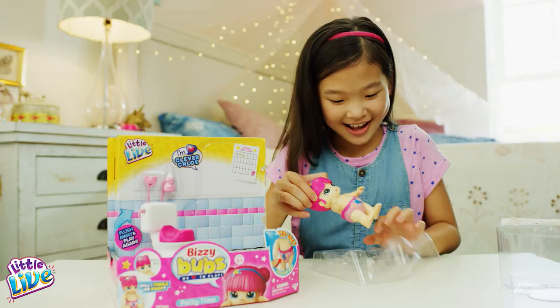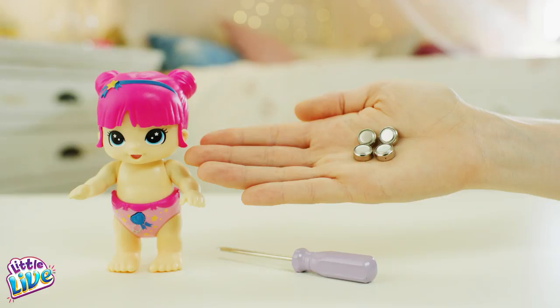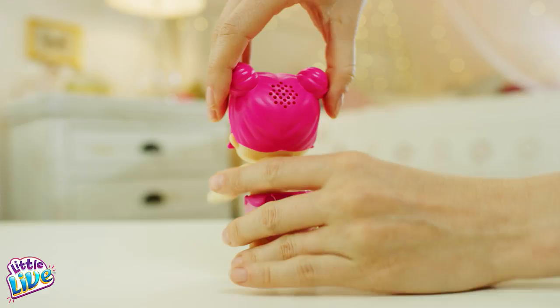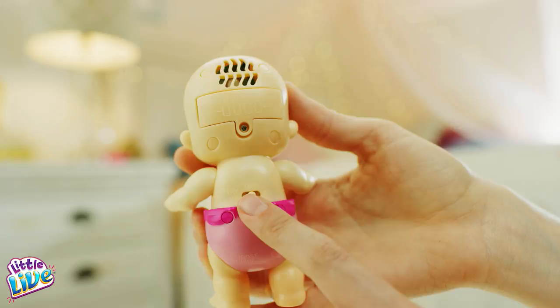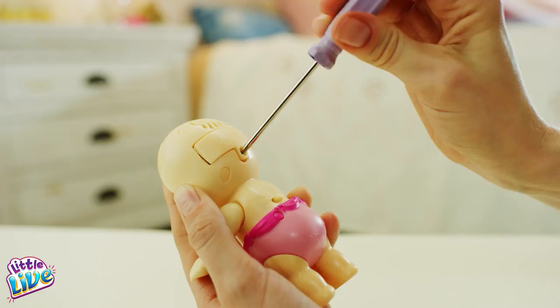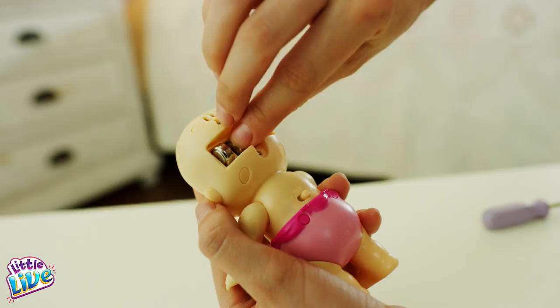If you need to change the batteries, you'll need four button cell batteries. The battery compartment is located behind your Busy Bubs' head, underneath the hair. Make sure to switch your Busy Bubs off before using your screwdriver to remove the compartment lid. Using a Phillips crosshead screwdriver, gently remove the lid. Then carefully remove the old batteries and replace with four brand new button cell batteries. Replace the compartment lid, screw it on tightly, and replace the hair.